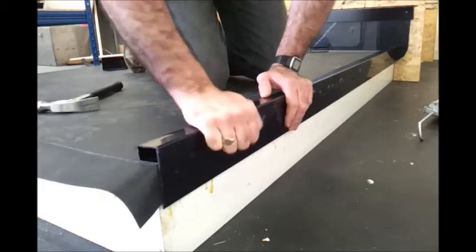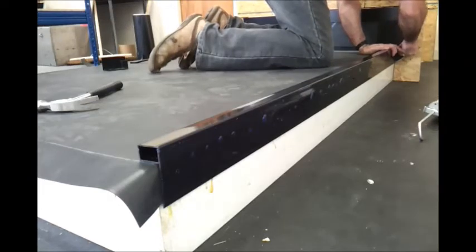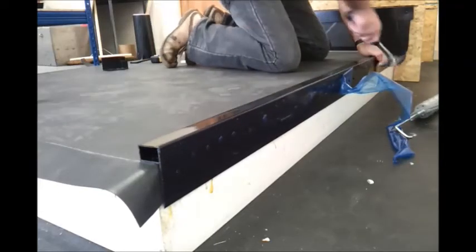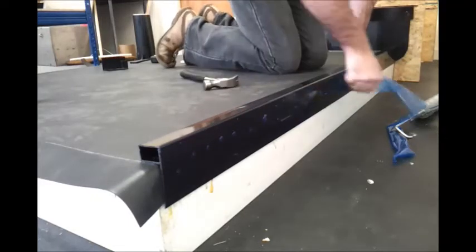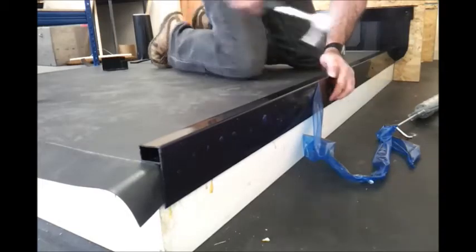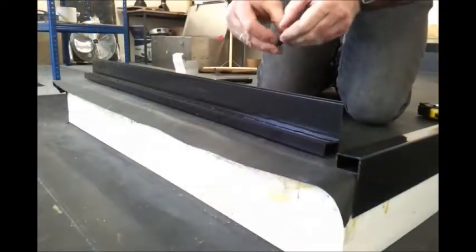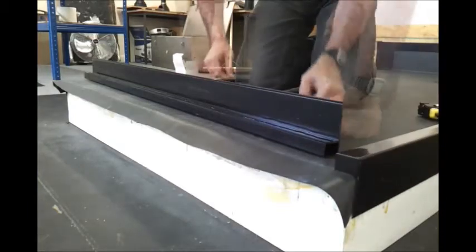Once we've secured that, we need to remove the plastic protective film on the front face of the trim. Then we continue around the rest of the roof following the same procedure.